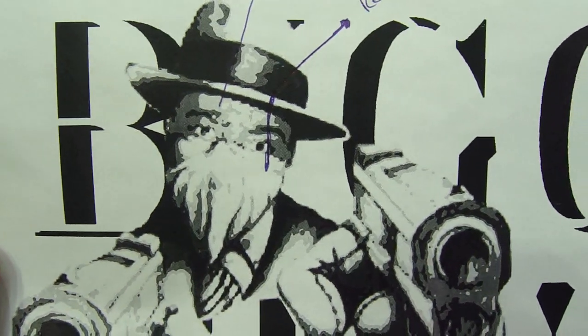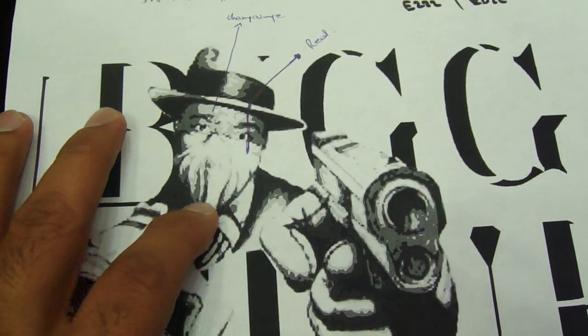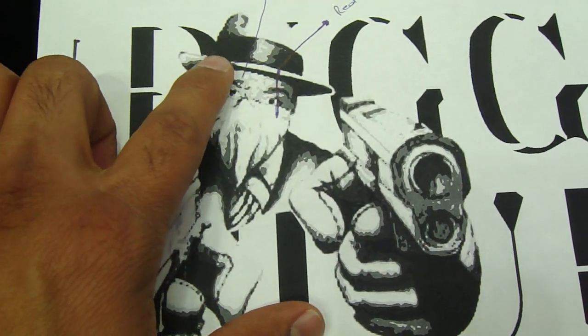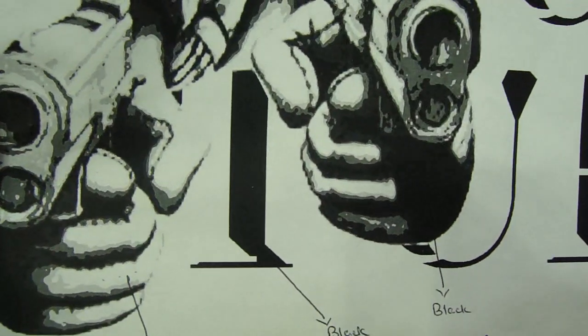This piece is another custom piece we made. It says 'Big,' with a mask on the face where we did a red color, the hat in the white and black, the gun in the black, and that's the skin tone, with all white diamonds and the yellow diamond.